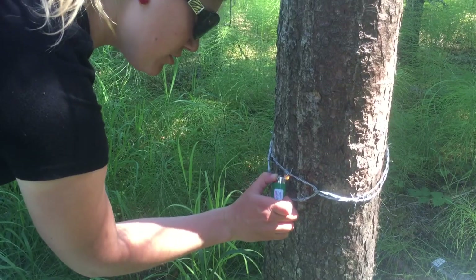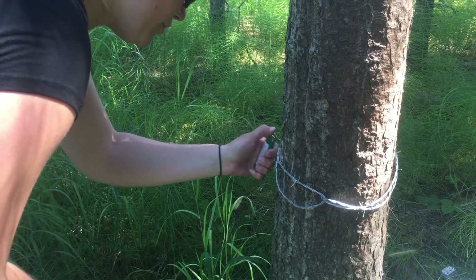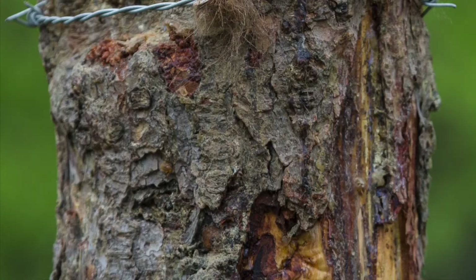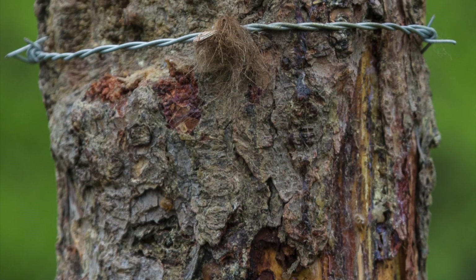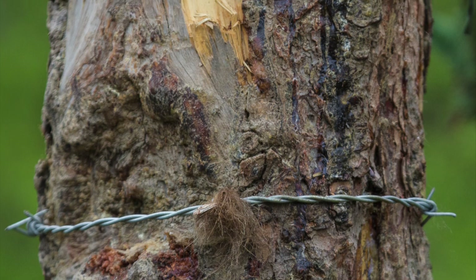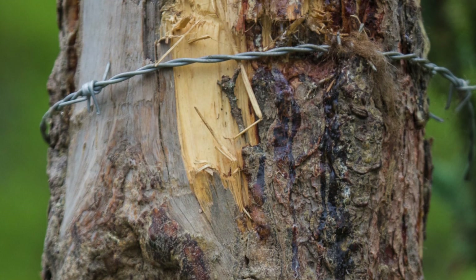This is to sterilize the barbs and to not confuse future DNA with current DNA. We have three snares at Margo Creek and 14 throughout the park. A few are at Brooks Camp and a few are on the Valley Road, and there's one by the headwaters of Lake Brooks.